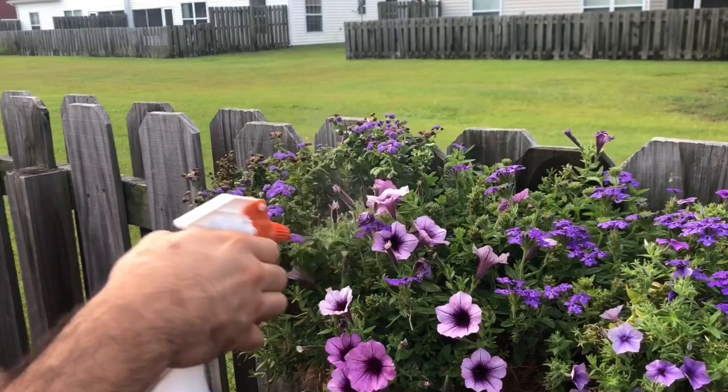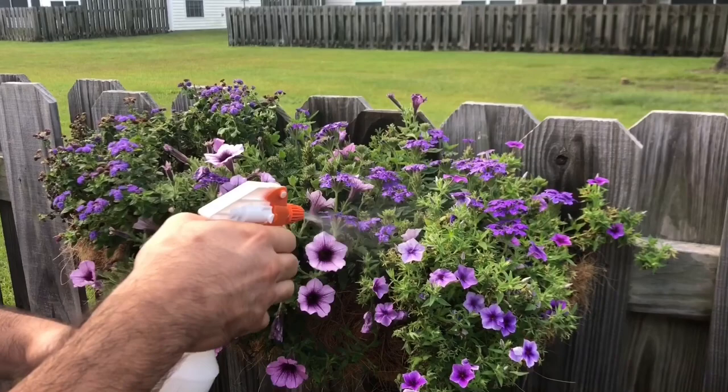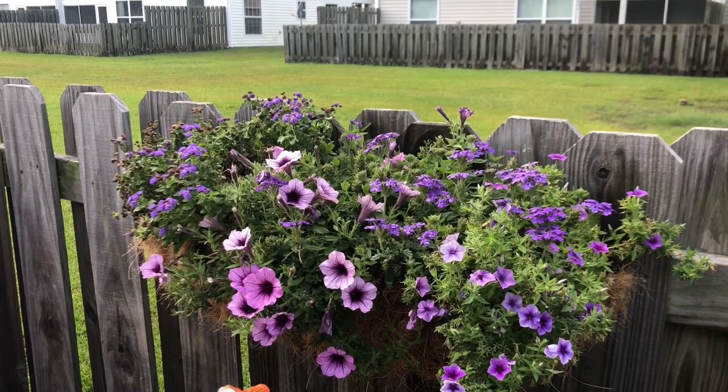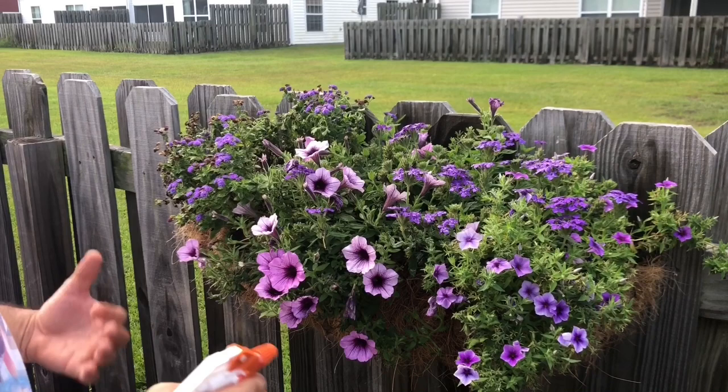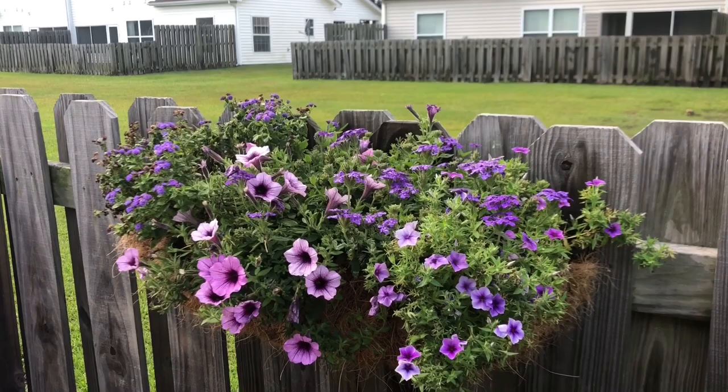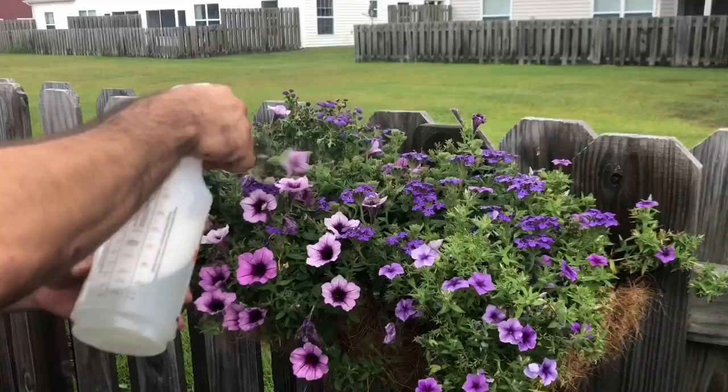The ants actually farm the mealybugs — what they do is carry them from plant to plant. So if you have a mealybug problem, the best thing to do is also spray for ants. We're going to spray a long defense line to make sure we kill all those ants, because they work hand in hand — the ants protect them from predators. Get rid of the ants, get rid of the mealybug problem. For the ants we'll use a toxic insecticide; we usually use Ortho and it usually does a pretty good job.